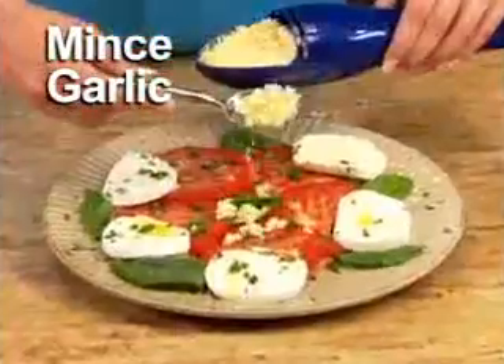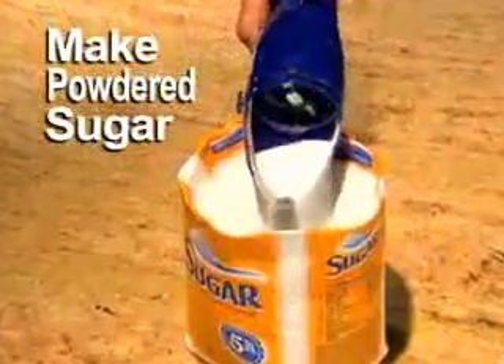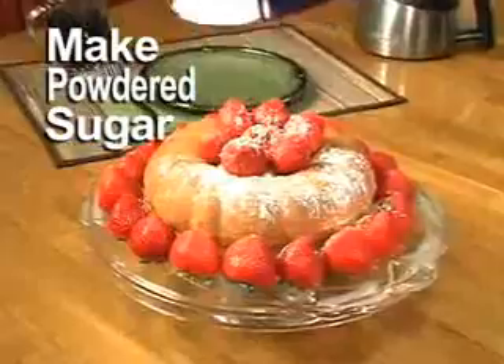It minces the right amount of garlic in a flash, and chops onions so fast you won't shed a tear. You can even Scoop and Grind regular sugar into perfect powdered sugar anytime.